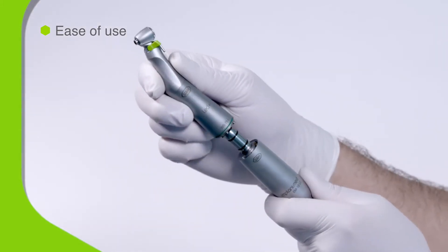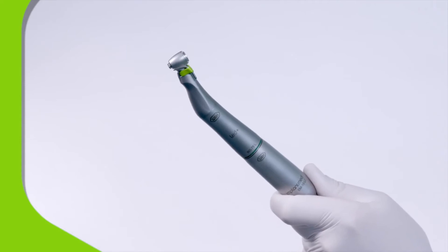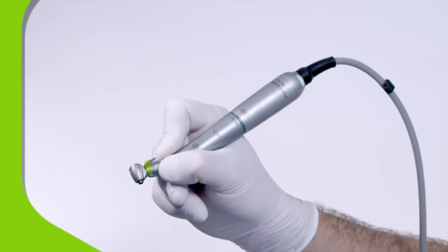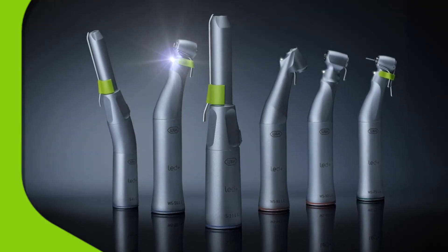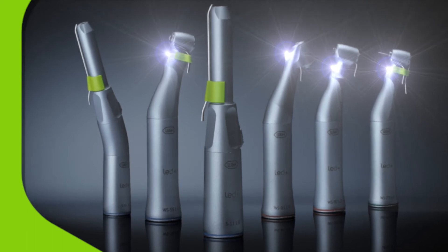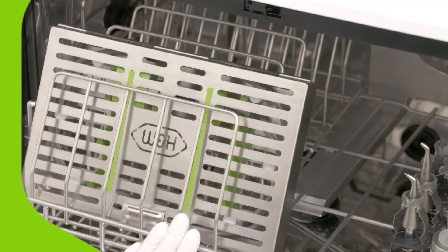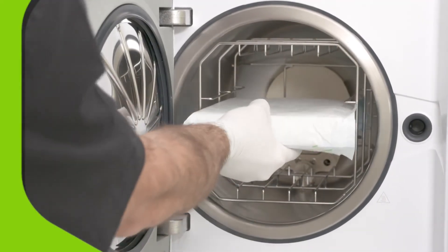ImplantMed is so easy to use because the short motor and ergonomically shaped handpiece work together in perfect balance, letting you operate for longer periods without fatigue. This system is compatible with the full range of W&H handpieces, including those with daylight quality LED lighting. Reprocessing couldn't be simpler — all handpieces and cables should be disinfected in a thermowasher, and then vacuum sterilized to meet the highest standards of safety.